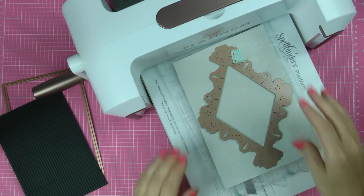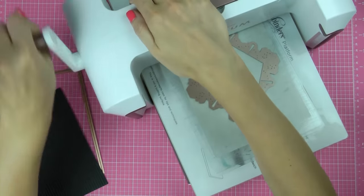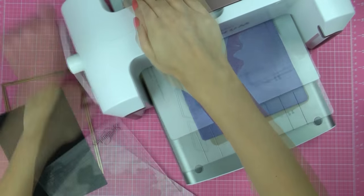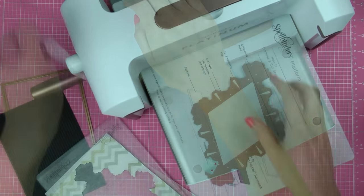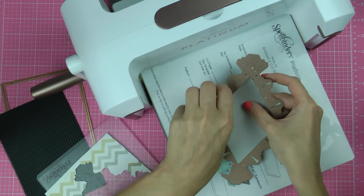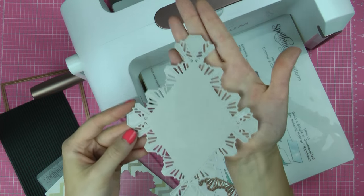Begin working on your card by die cutting the largest element from the Ritz Decorative Element set out of light grey paper. Make sure to cut and also emboss this piece to give it additional detail. This die also allows you to deboss and letterpress, and you can do that to take your project one step further.